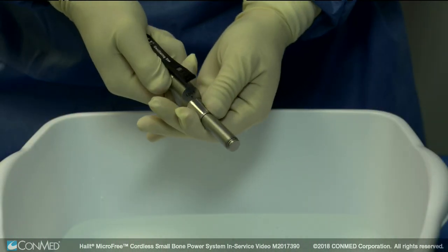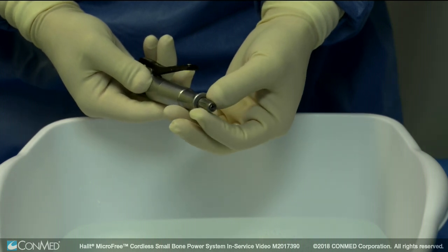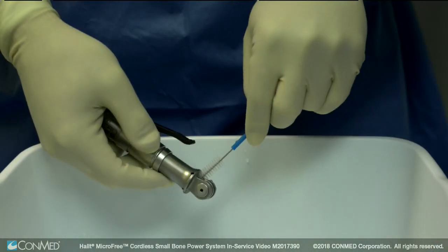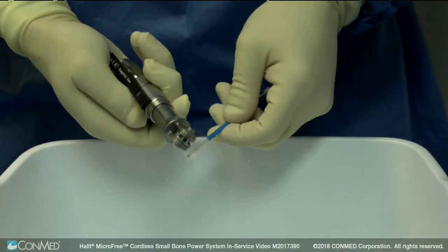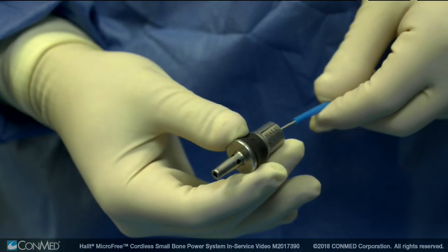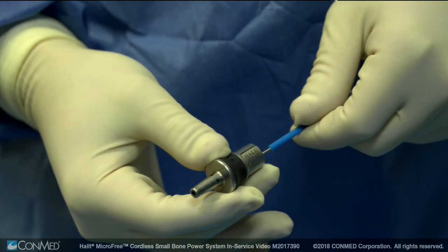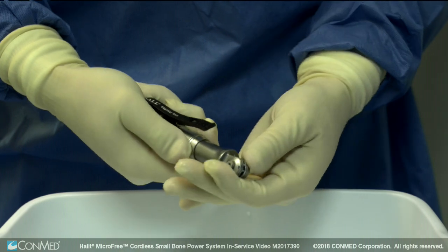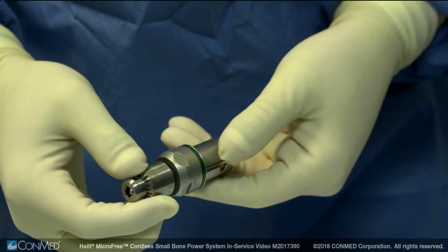Ensure the blade locking collet on the oscillating and reciprocating handpieces is in the open position. To clean the cannulated section of the handpiece and attachment, feed the wire end of a cleaning brush completely through the cannulation of the handpiece and attachment. Manipulate all moving parts of the handpiece and attachments to ensure all debris is removed.